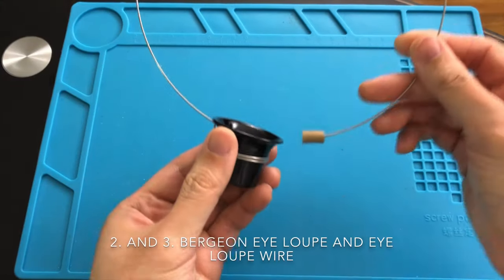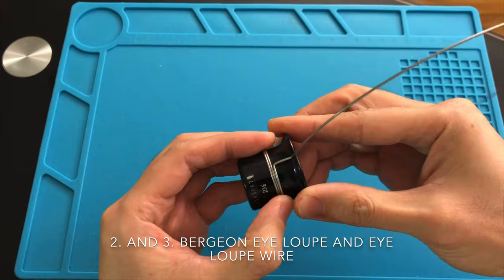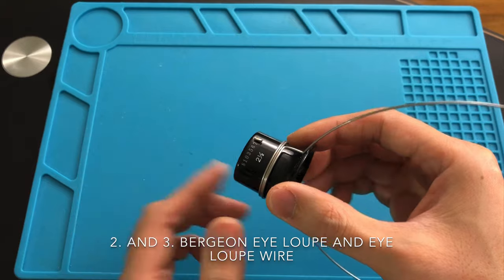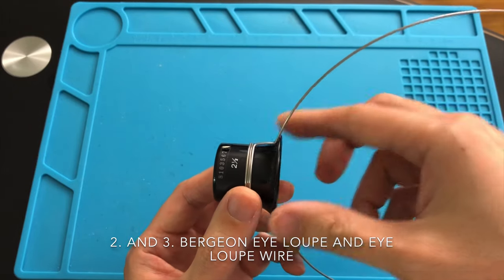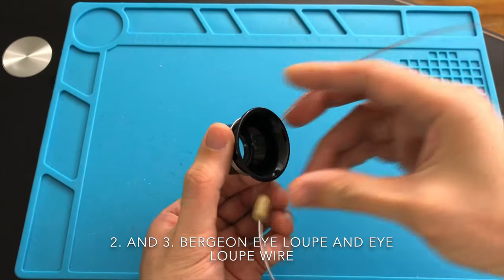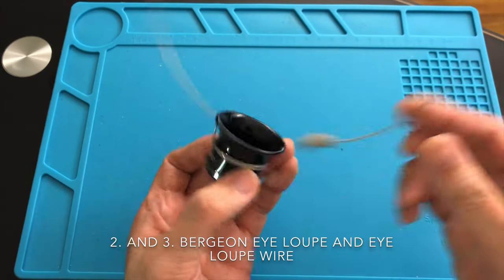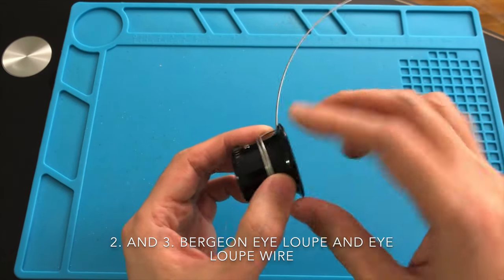Whether your eyesight is 20/20 or not, an eye loupe is very important to have, especially when it comes to examining the dial. The eye loupe will allow you to see all the dust particles on the dial and help you thoroughly examine it to determine whether it is a refinished dial or not. It comes in a few different magnifying strengths. Since they are not very expensive, you can buy a few — such as 2.5x, 3.5x, and 4.5x. I recommend a brand name loupe such as one made by Bergeon. I would also recommend getting an eye loupe wire so you won't need to use your eye socket to hold the loupe — the wire wraps around your head, and you can hang it around your neck or above your forehead when not in use.